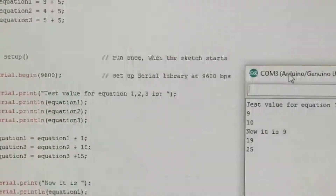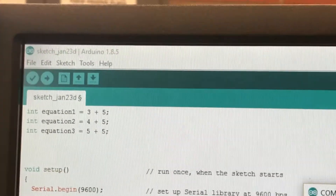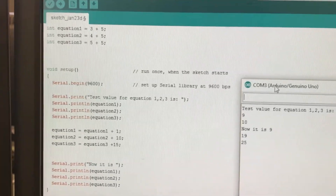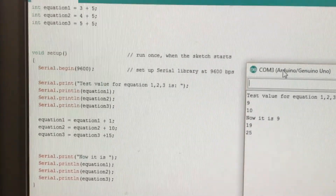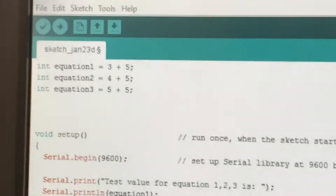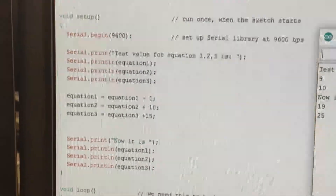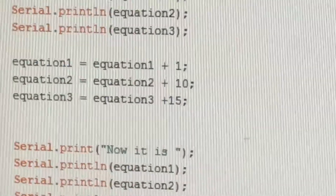I have the Arduino connected to the Arduino software. It's like my calculator — it's going to do these equations and then it's going to add this on top of it.